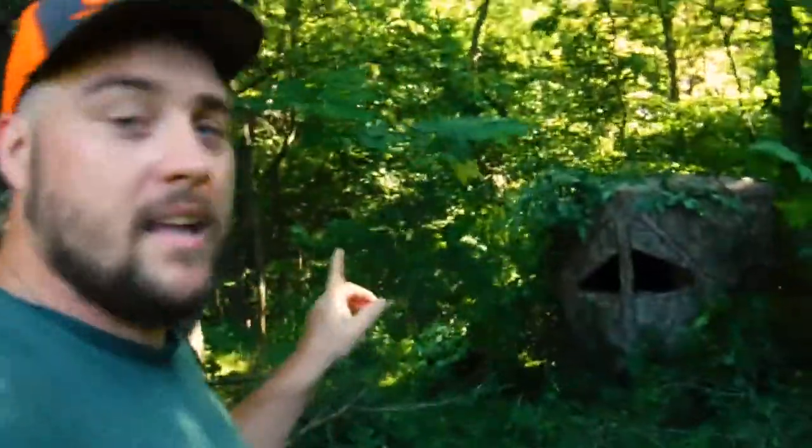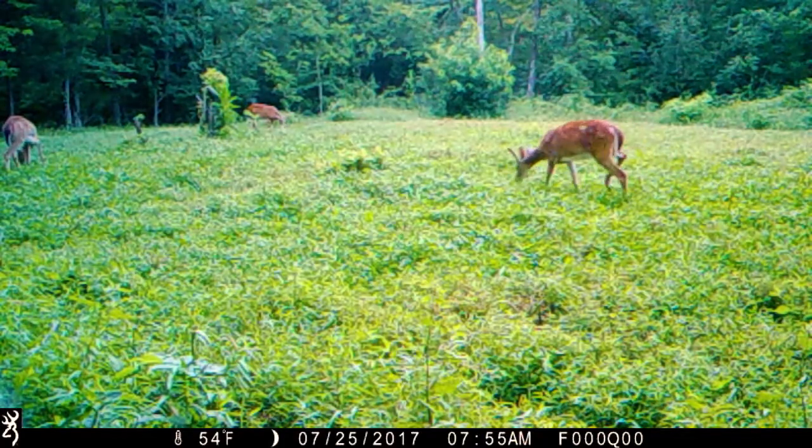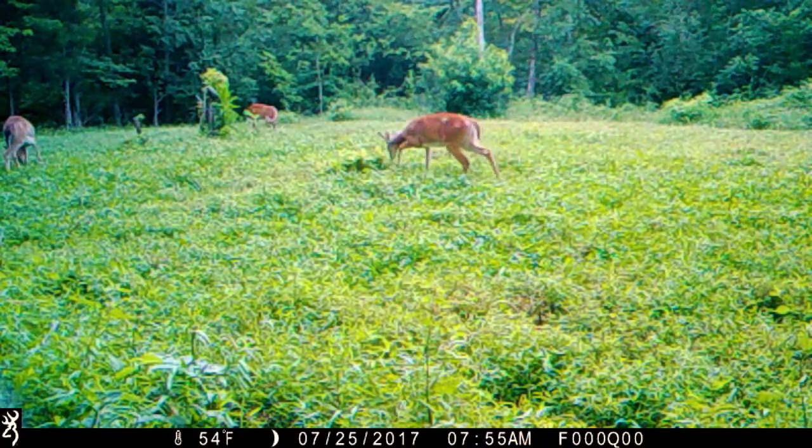I shifted the blind over a little bit — felt like it tucks in there better — and I've got a pretty good exit and entry route. The whole point of that blind being there is not to kill does; we're after that buck. We haven't named him yet, maybe you can help us. We're also after my wife's first buck — that four or six pointer. I just feel like he's an absolute perfect first buck. That's why it's there; we're hoping early season that buck stays on the same pattern and we can get her on him.